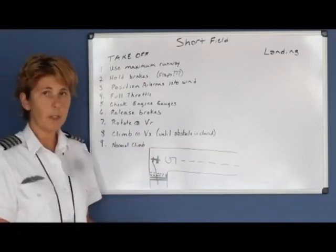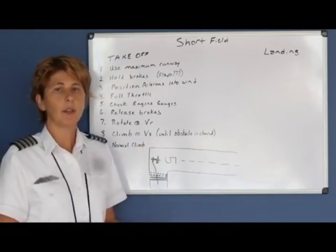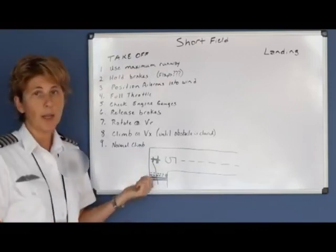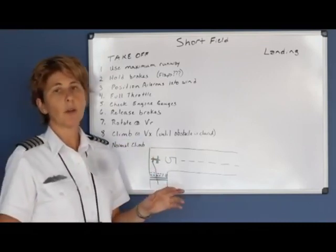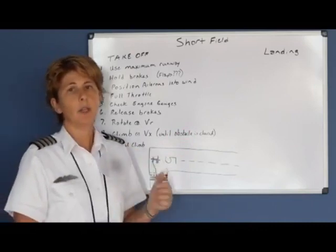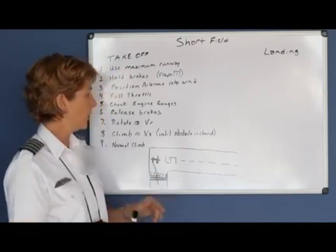Once you arrive at your VR speed — your rotate speed — promptly rotate. Once the aircraft comes off the ground, climb at VX because we want to simulate clearing a 50-foot obstacle. Hold VX until the obstacle is cleared, then reduce your pitch attitude and accelerate to your normal climb speed. Be aware that holding VX requires a slower airspeed and increased pitch attitude. As you increase pitch, more P-factor is involved, so it will be necessary to hold extra right rudder to keep the airplane tracking straight.